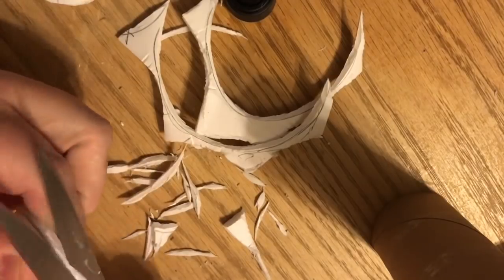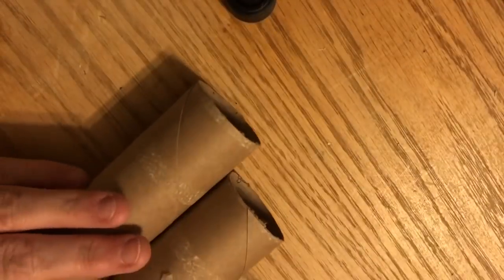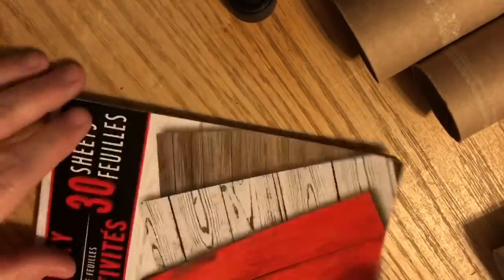One thing I didn't mention in the materials is some jute. There are other options for fuses though — I like jute for the farmhouse look, but you could do ribbon, silver twist ties from Dollar Tree goodie bags, or little pieces of garland. Any of those would be really cute as well.